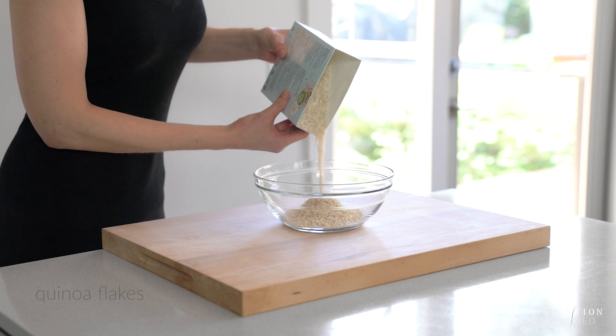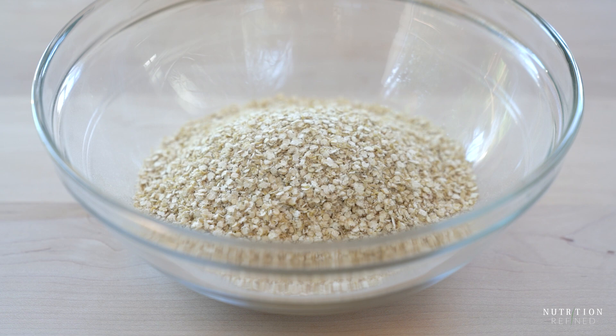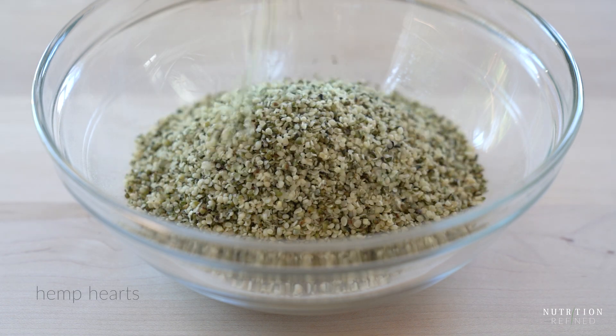The first ingredient is quinoa flakes. Quinoa is not a grain — it's a seed and is considered a complete protein, meaning it contains all nine essential amino acids.